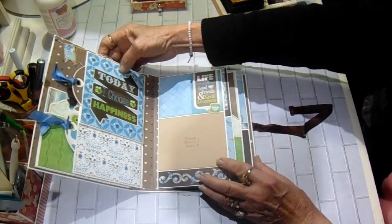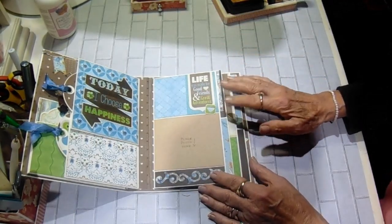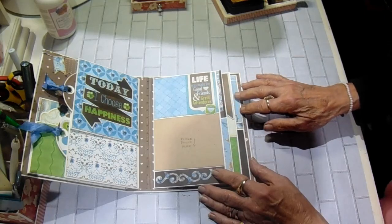And on the back of that one, it says "Today I Choose Happiness." I just love that. I thought about putting that on the front, but I ended up not. Then on the back cover, I have four pages. And they're just put in like a waterfall.